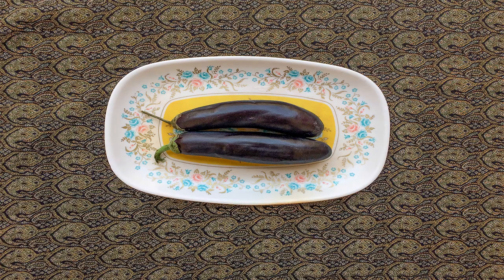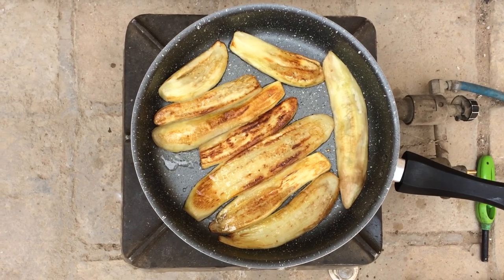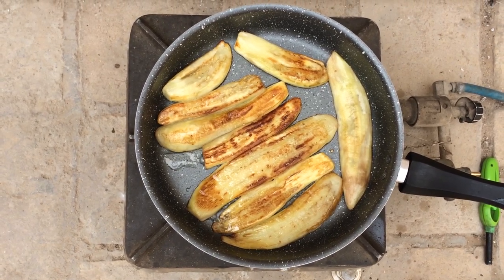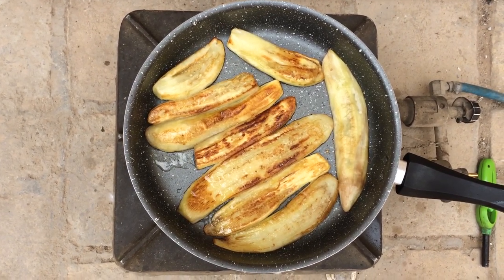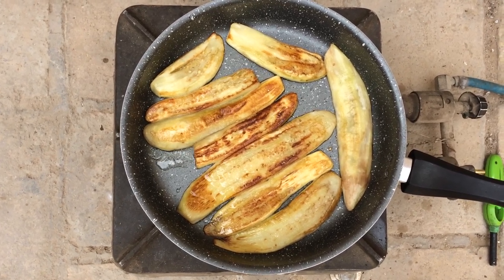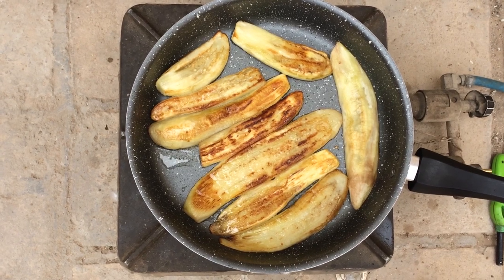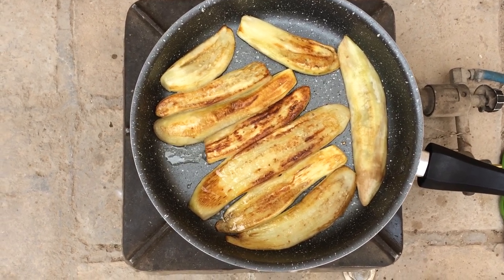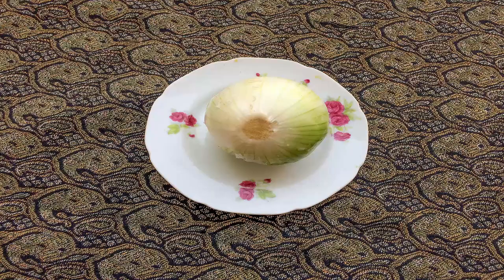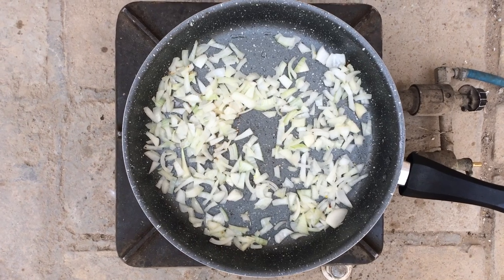Then take them out and drain their water. Add some oil into the frying pan and fry them. Keep in mind that we shall not fry the eggplants for too long — fry them until both sides have turned golden color. Next, peel the onion, mince it, and sauté.